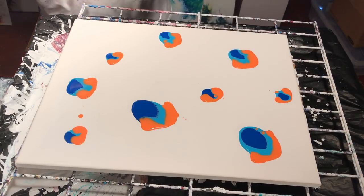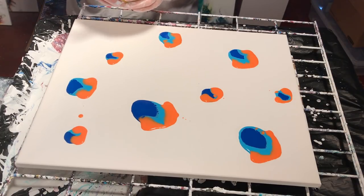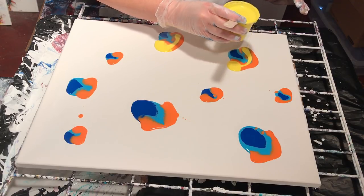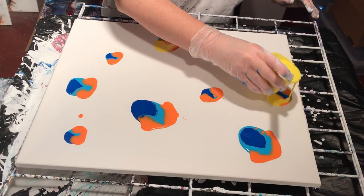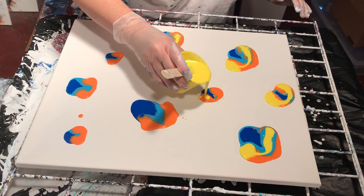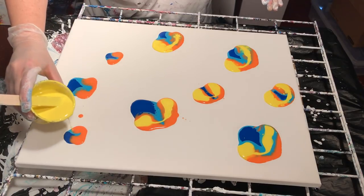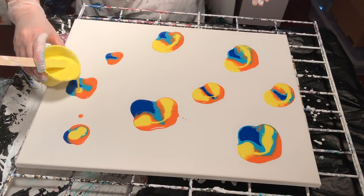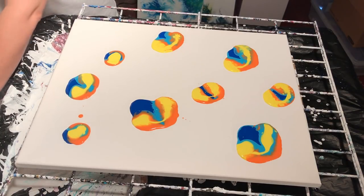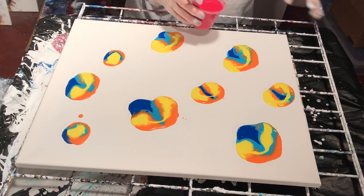I'm not a big fan of orange, but in paintings it adds something. I'll try to plop that within the orange — it's just going to look a mess, but that's okay. When I use the compressor, it's going to blow quite a bit of this paint off the painting, but it's going to blow it in a really nice pattern. You can see the silicone reacting already, so you get that chemical reaction going, which is nice.